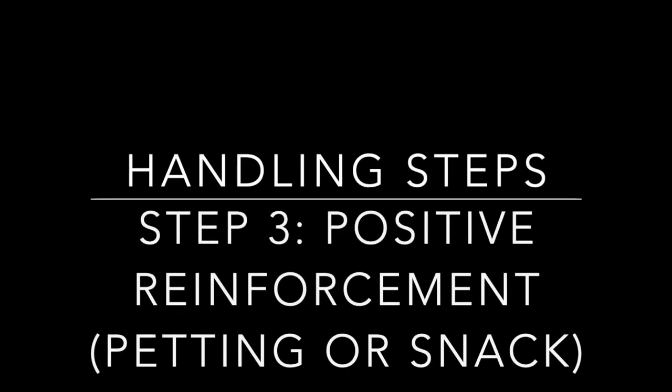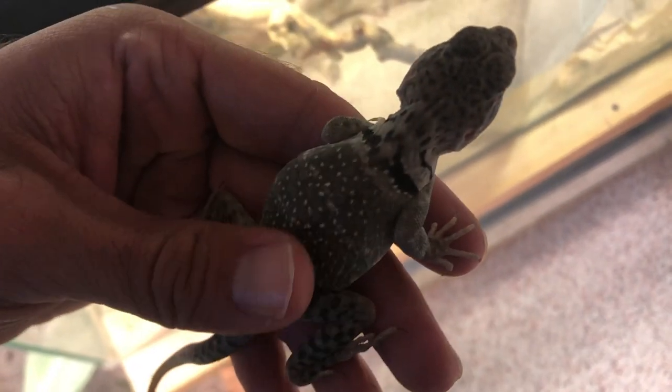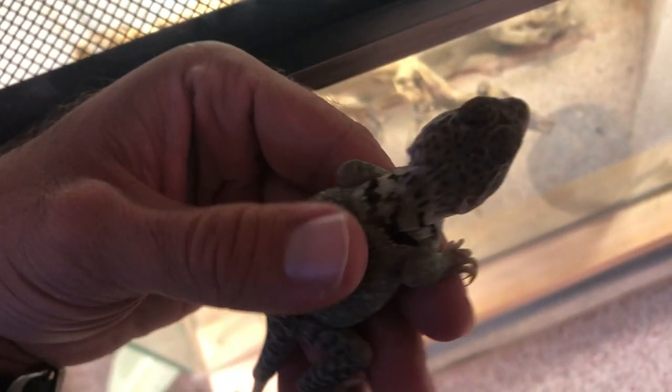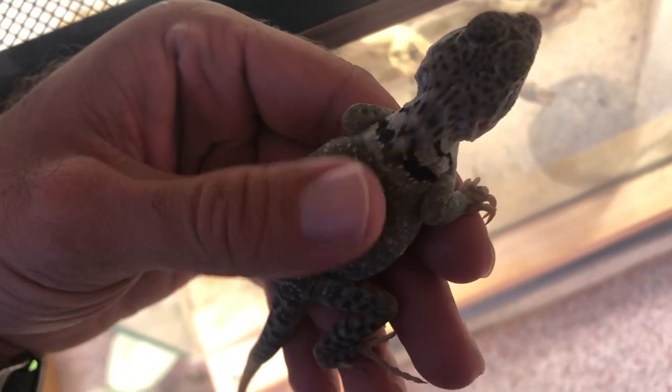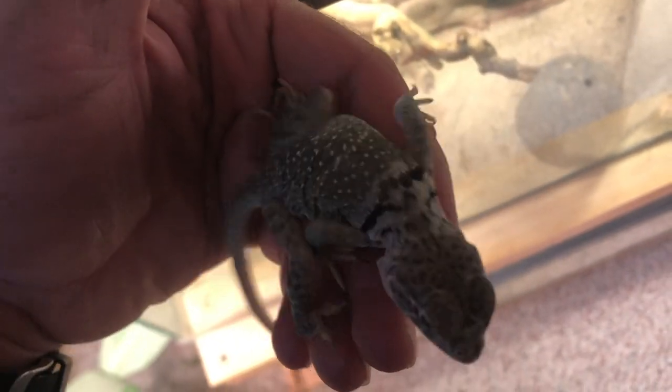Step three in the process is positive reinforcement. I like to generally pet or give them a snack, like a mealworm or superworm, while I'm holding them. Here you can see I'm petting one of the female aqua flames as she likes — you can give them little scratches. They will love to take some superworms from you, and this gives them more of a positive reinforcement while you're holding them so they enjoy it better.